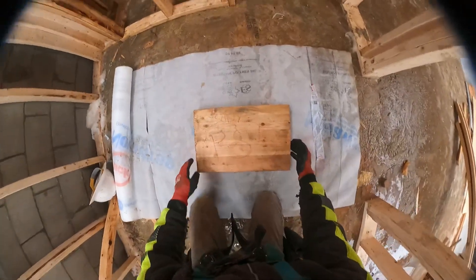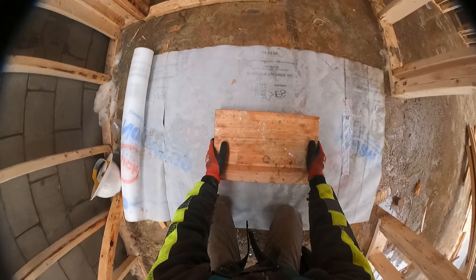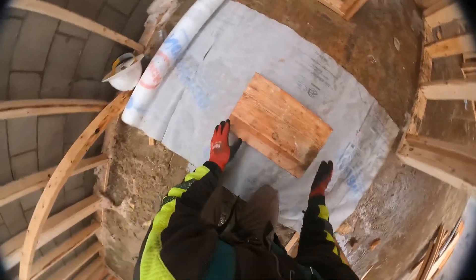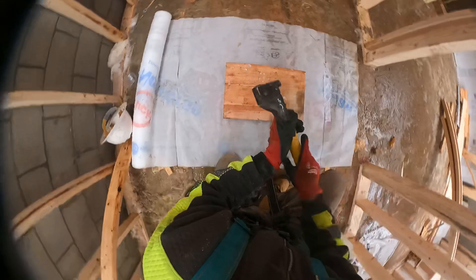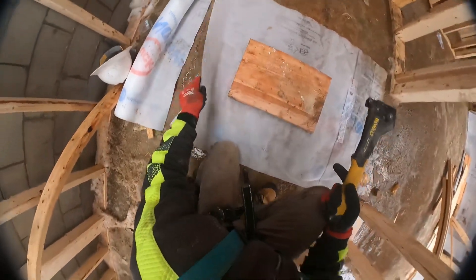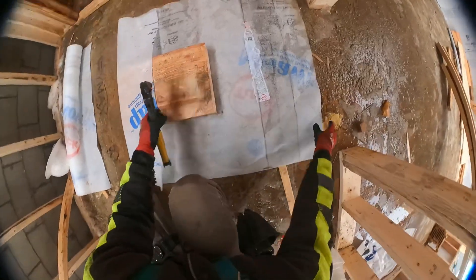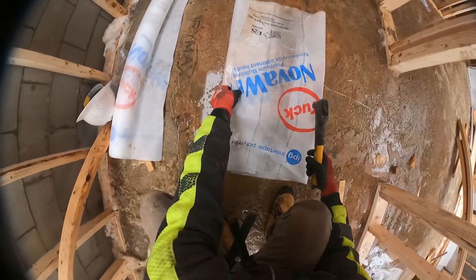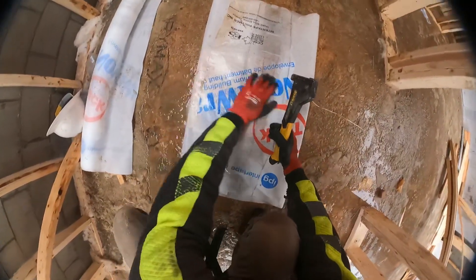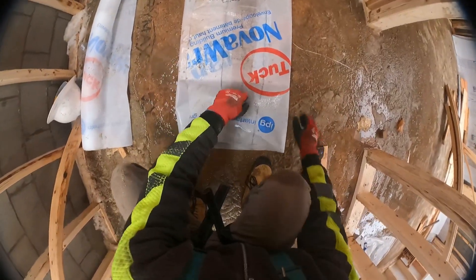Now, important step. Flip over your present so when Timmy opens it he's not opening up the folded end. Then what you want to do is grab your hammer stapler, fold over the one side and tack that. Now, with this tight on the corner, flip over the other side. Try to make sure there's as little ripples as possible.